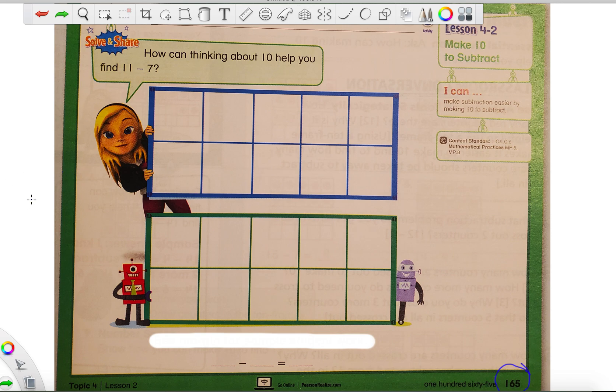If you have a crayon with you, go ahead and use it. If not, it's not a big deal, don't worry about it. So I have my pencil ready and I hope you have yours ready too.